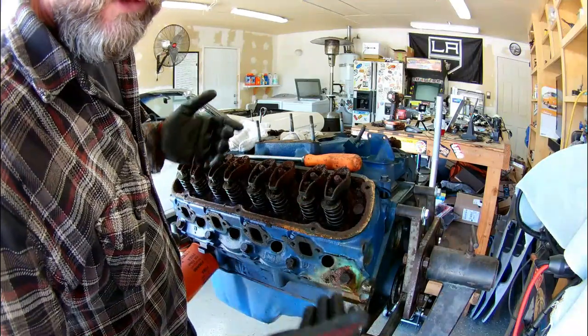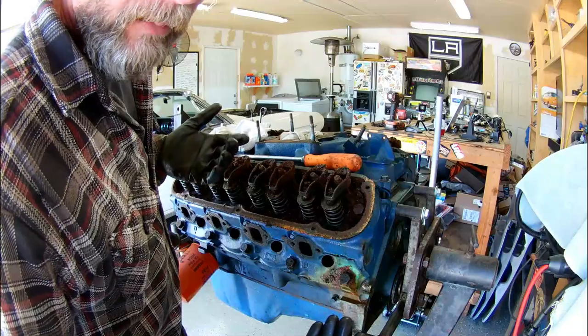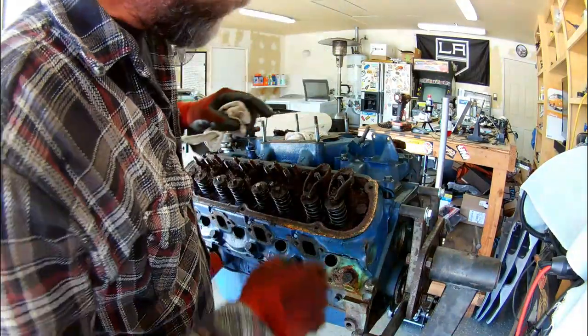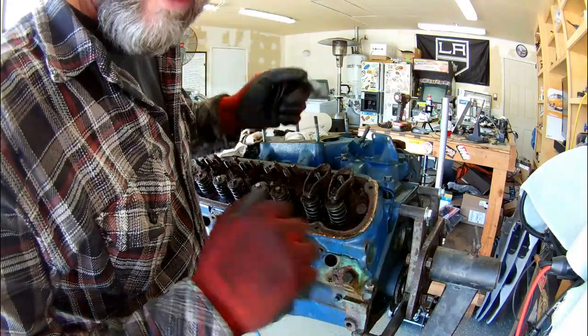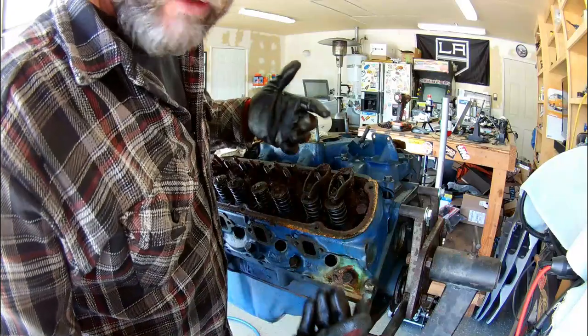Most likely, the cylinder heads are going to get a full rebuild on them. These rockers are going straight into my tank of diesel fuel for cleaning. That's where I'm going to put all of these crusty parts so I can get everything scrubbed down, cleaned up, and inspected.